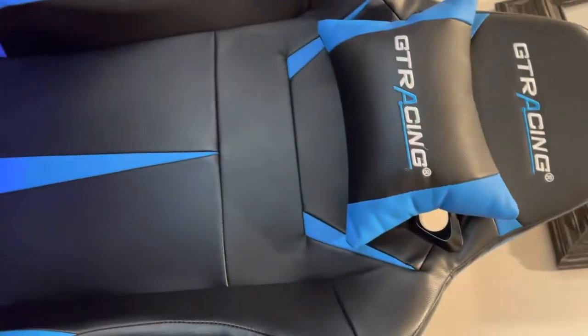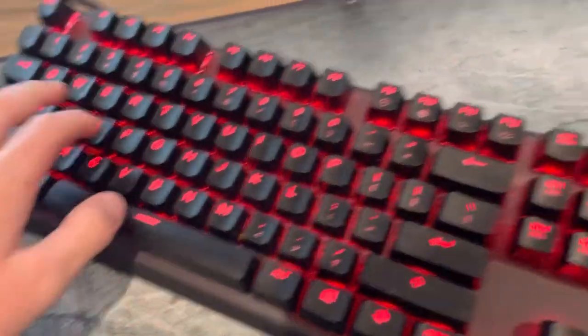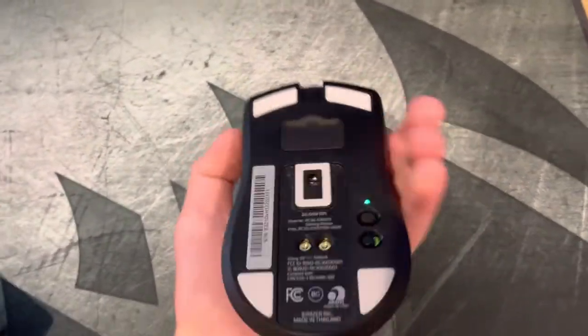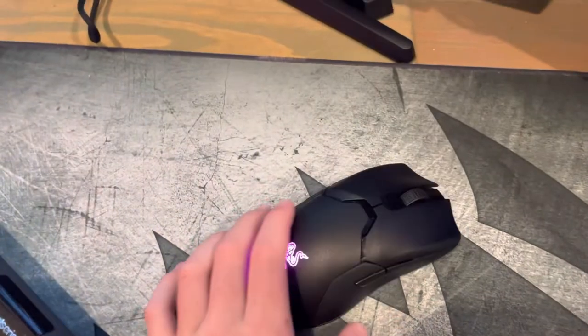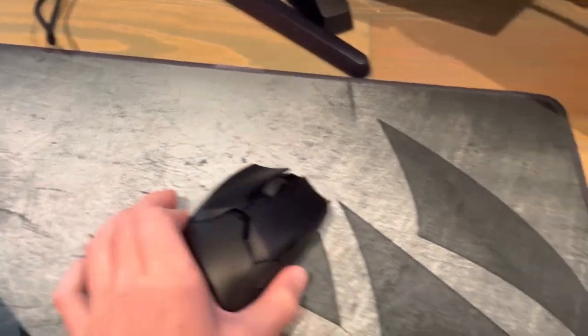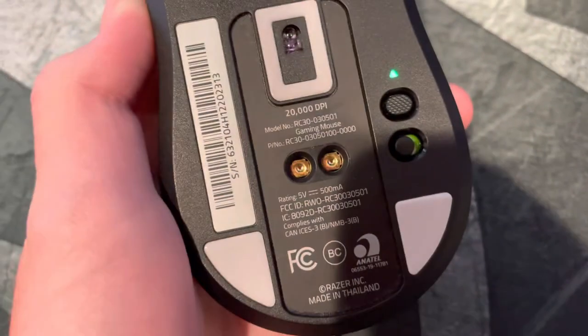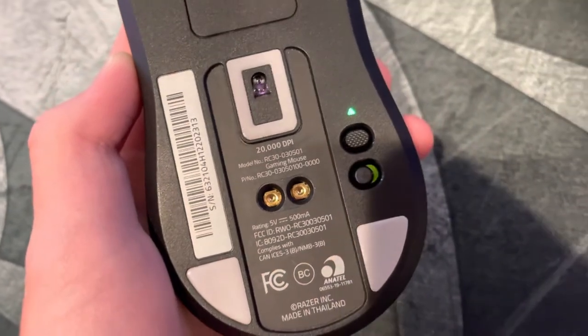This is my chair. And the keyboard is the Apex 7. The mouse is a Razer — Razer Ultimate, yeah, something like that. I'm not 100% sure of the exact name.